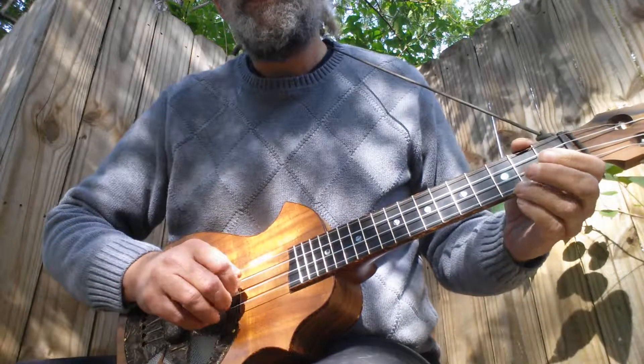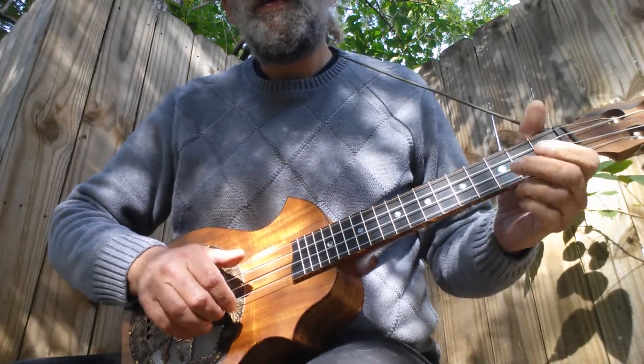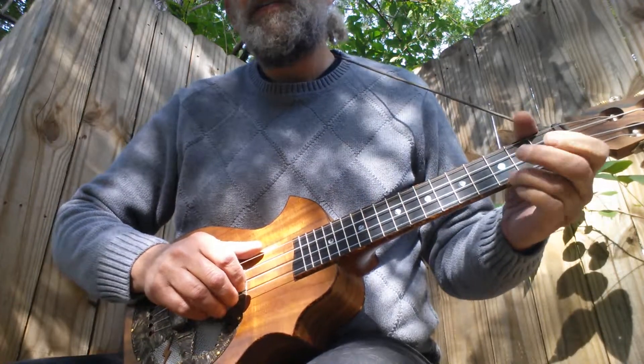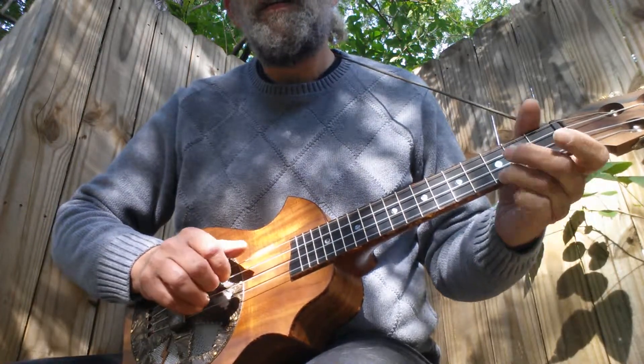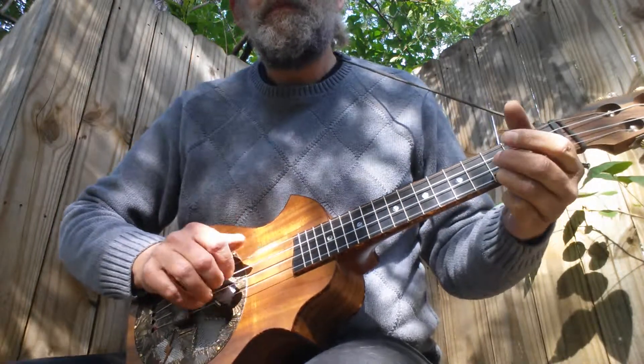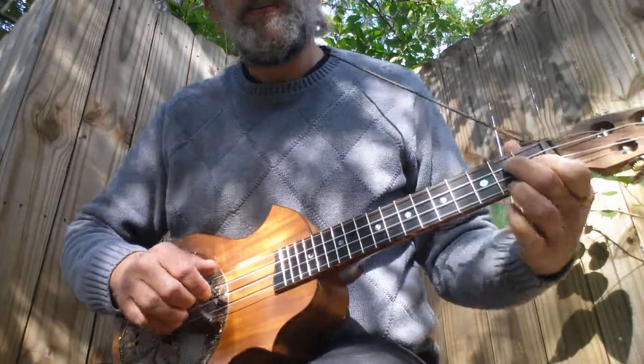I tend to do this quite a bit to accentuate the C chord by pulling off and hammering on on this C note here. Then it goes to the G seventh chord.